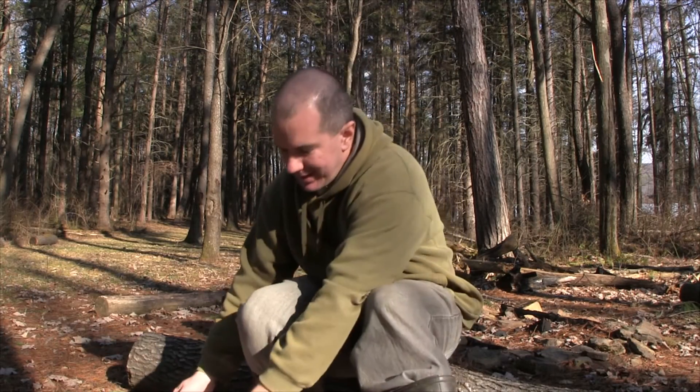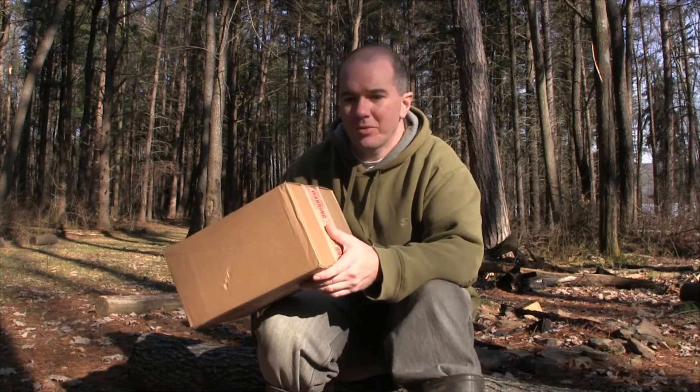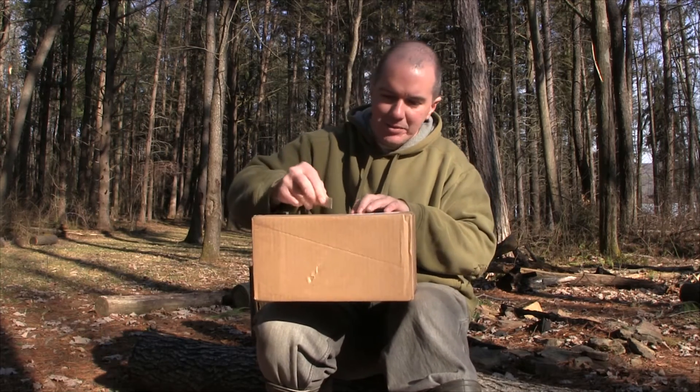Today it's time for another unboxing, and usually it's fishing related, but today I just got my new camcorder from Canon, so we're going to open that up right now and see what we have inside.